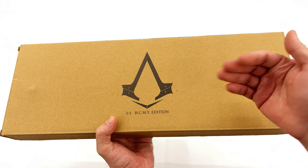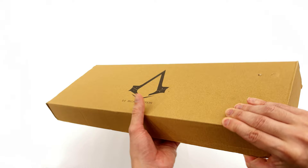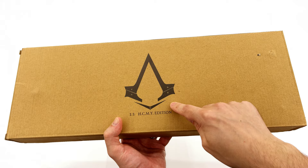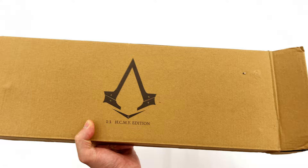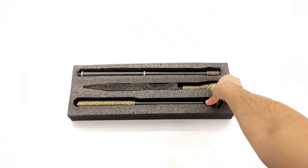If you're looking to pick this up, I got mine from toyswonderland.com. Do bear in mind that this is unlicensed, so keep that in the back of your mind when making your purchasing decisions. The box is relatively plain — you literally have the Assassin's Creed logo and HCMY edition on the front. On the inside though is where the real goodness lies, because we do get the cane itself.